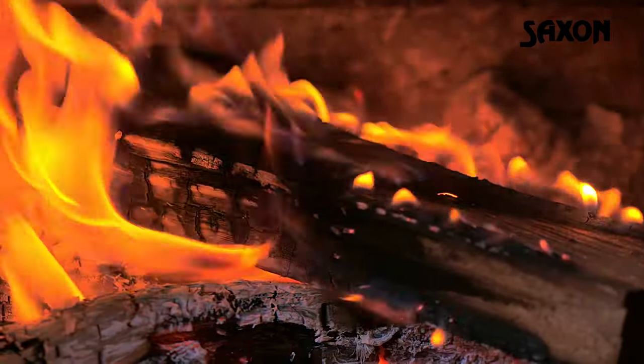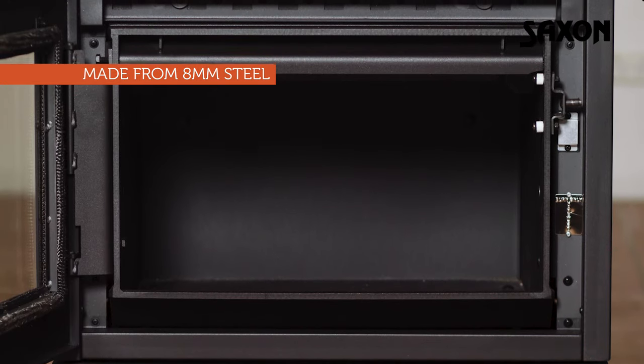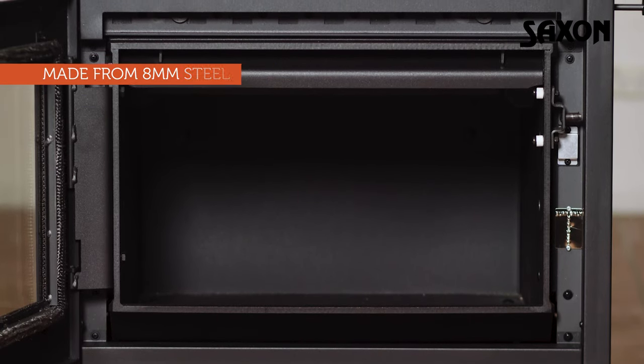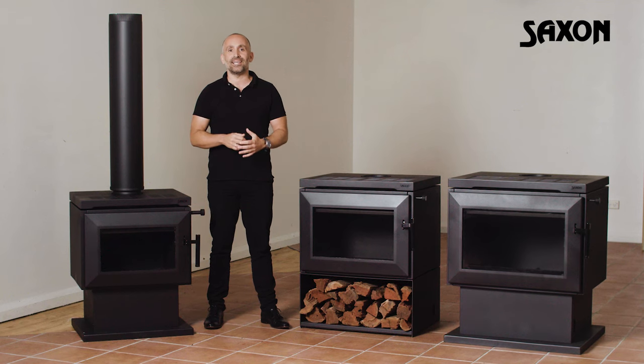Ideal for colder climates, Saxon fireboxes are made from 8mm steel, up to 60% thicker than many other home heater brands, so they're a lot more durable. The extra thickness also means there's no need for a firebrick lining, saving you money on maintenance costs.